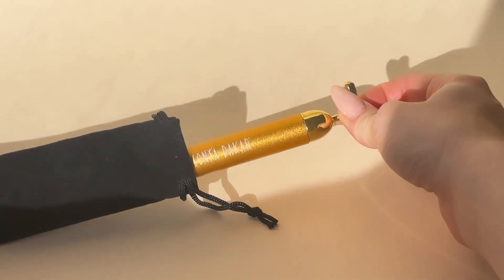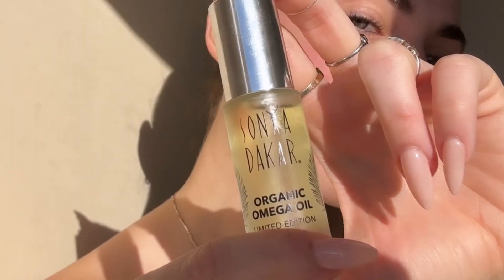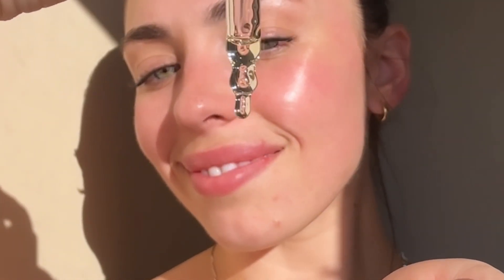Introducing the new Organic Omega Oil Energizing Wand. Grab our signature Organic Omega Oil, place a generous amount into the palm of your hands and place onto the skin.